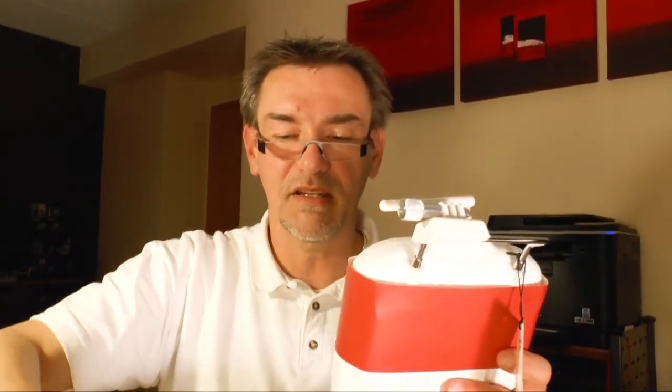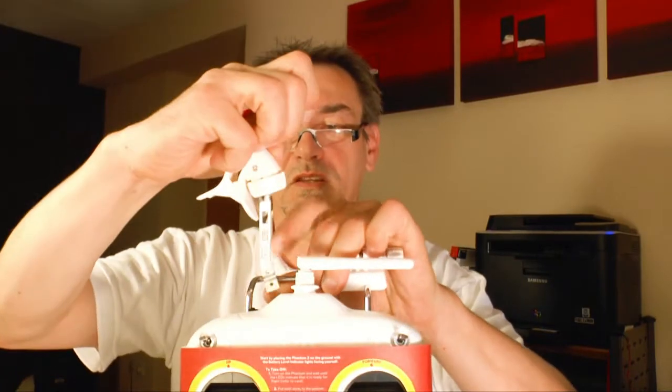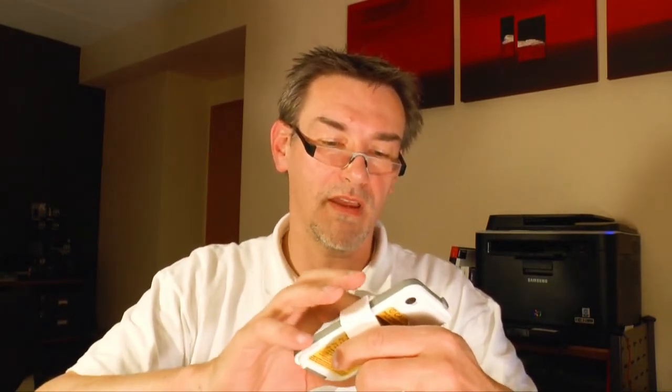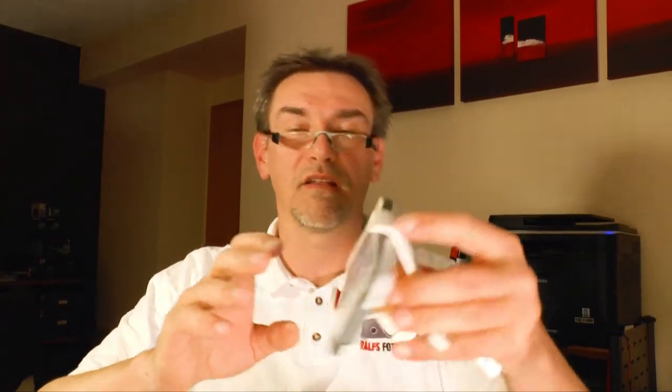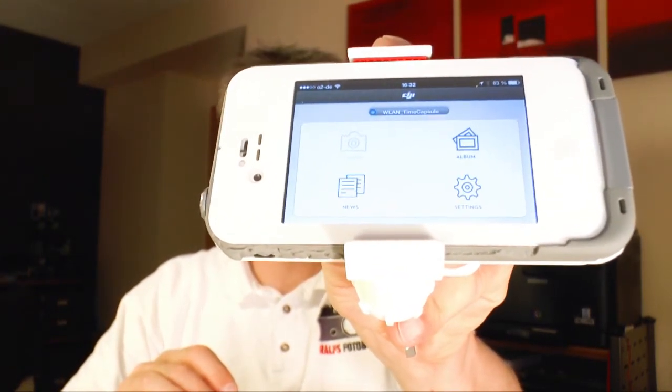On this side of the case you put an extra arm. This is the special thing of the Vision 2 — it has the built-in camera and you can put your iPhone on this holder. You will see the live picture from the camera on the iPhone. There's a special app where you see the live picture and can adjust different settings. With the DJI app you have different connections, camera settings, album, and so on.